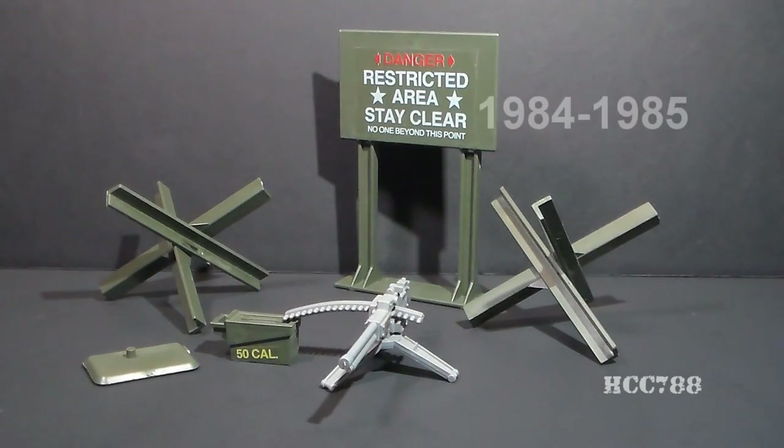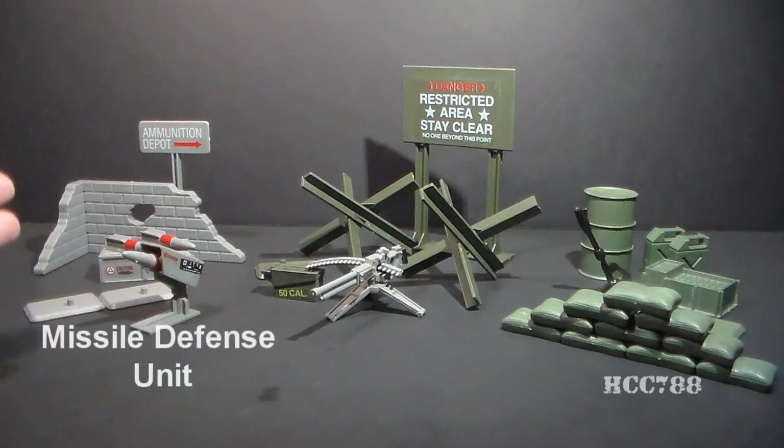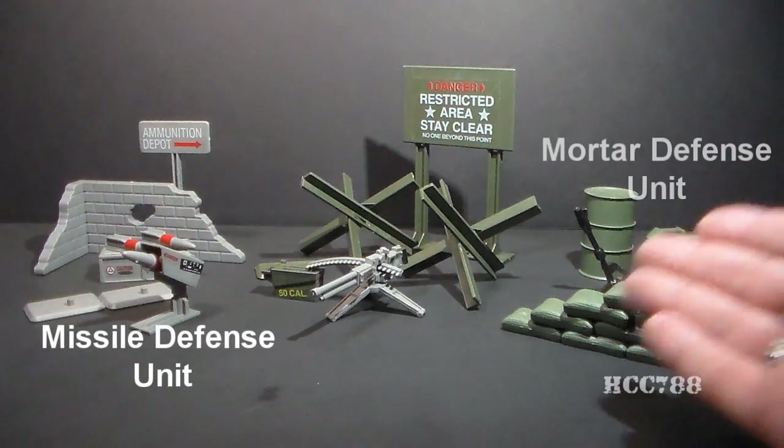The Machine Gun Defense Unit was available in 1984 and 1985, and was briefly available for mail order in 1988. It was one of the Battlefield Accessories, also known as Defense Units. The others available in 1984 included the Missile Defense Unit and the Mortar Defense Unit.